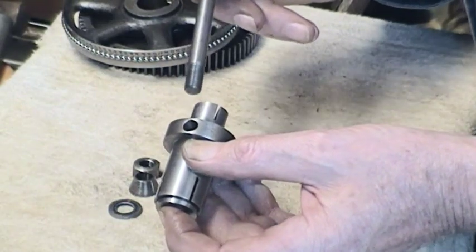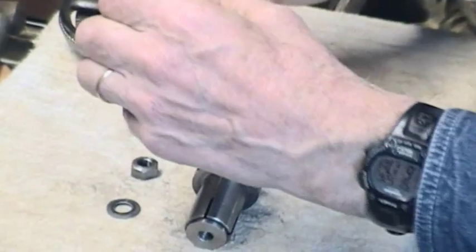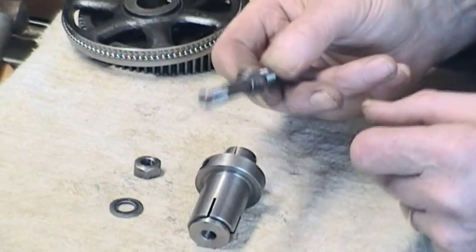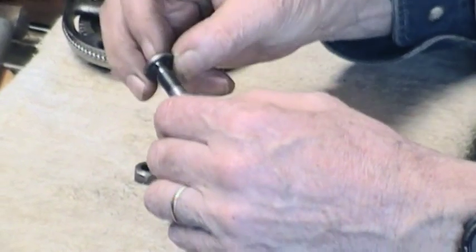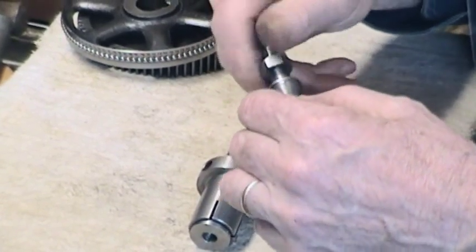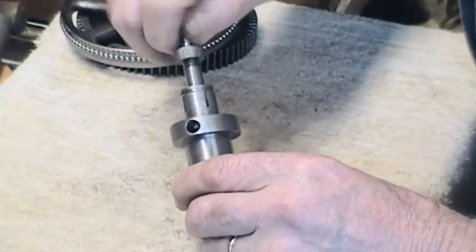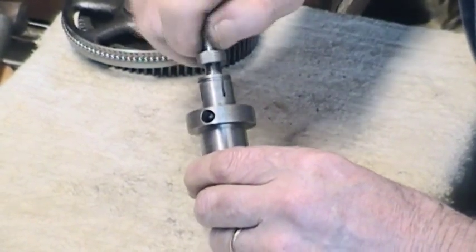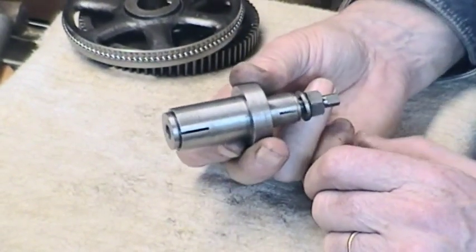Then we've got a draw rod. First of all, let's put the smaller cone expander on, and a washer, and the tightening nut — put those inside the arbor, tighten that down just till it catches. So there's the complete unit.